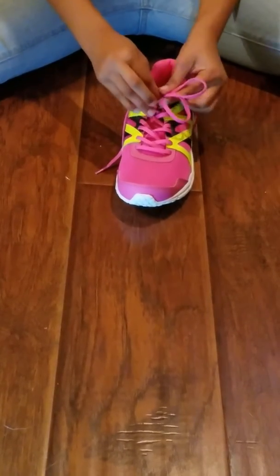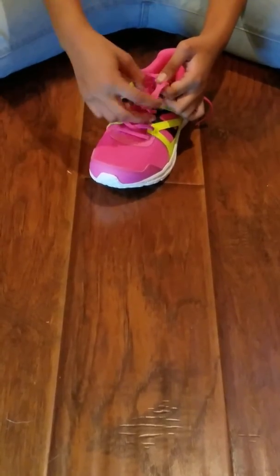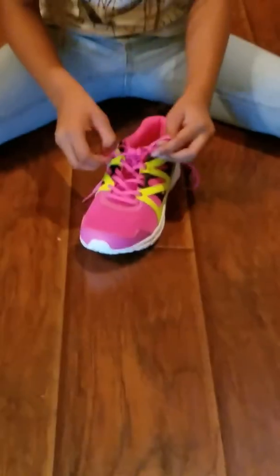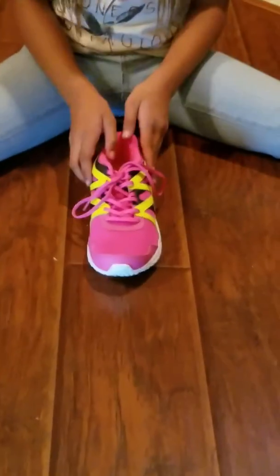Then you're going to want to cross it like the beginning — it's going to be crossed like the beginning — and then put it through the hole, pull, pull really tight and there you go.